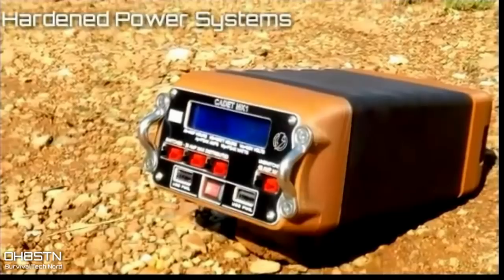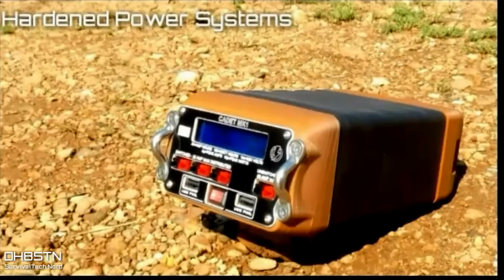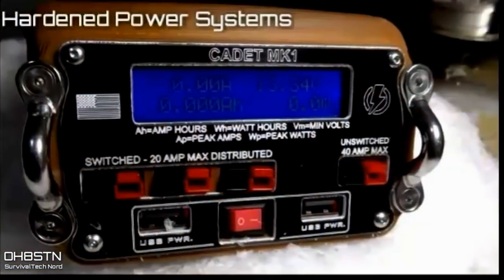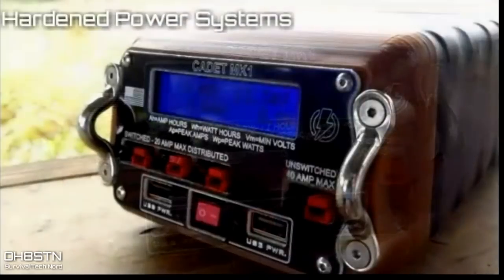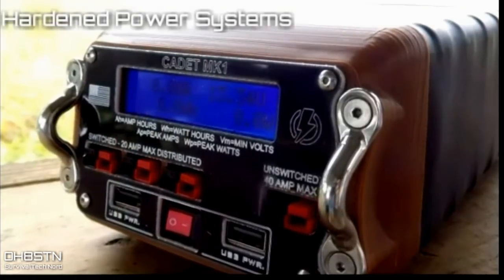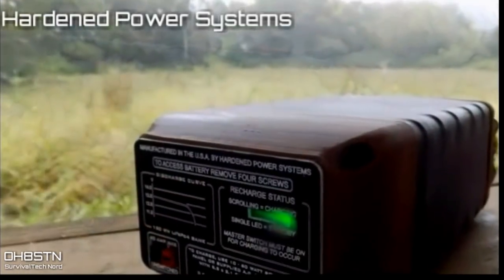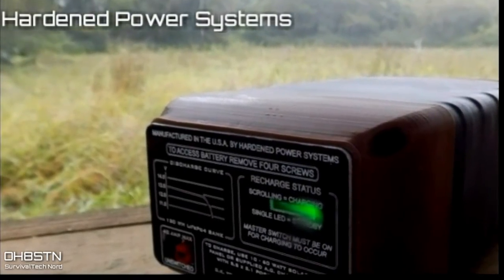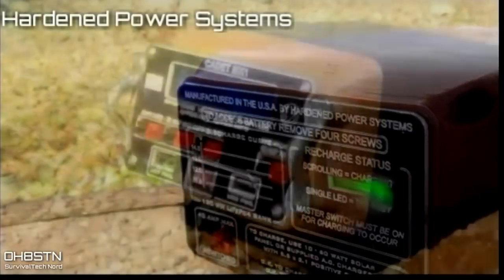Next on my list is Hardened Power Systems. To be fair, I've been tough on them from time to time — their entry into the lithium-ion phosphate market with the QRP Ranger was amateur at best. However, they've now released a product called the Cadet MK1, and this is the first time I would actually recommend taking a look at a lithium-ion phosphate battery pack from Hardened Power Systems. On paper, they've learned from many of the mistakes made with the QRP Ranger. Most importantly, they've integrated a lithium-ion phosphate battery with a battery management system built in, and the battery is actually removable and replaceable by the user. I'm extremely excited about this product — keep a close eye on the Cadet MK1.